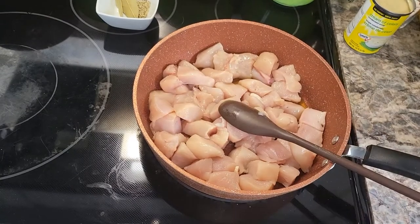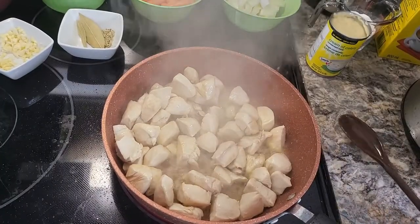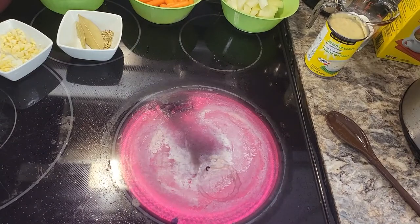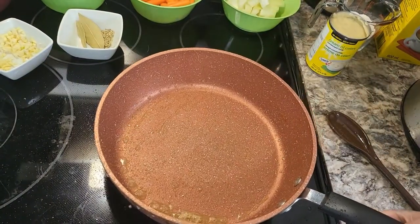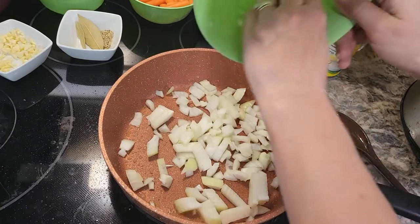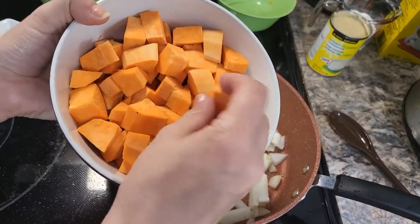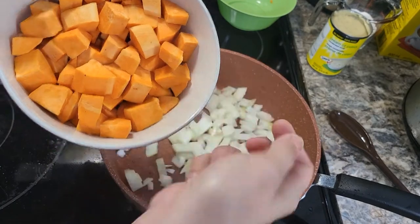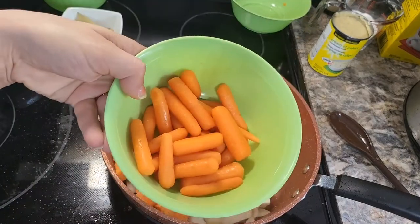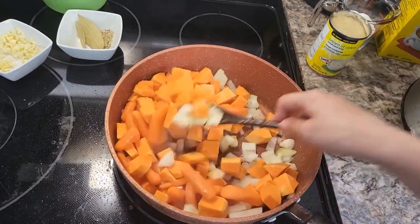We're just gonna let that cook and get it browned. Then we are going to turn the heat down a little bit. In that same pan, add one large diced onion, two pounds of sweet potato cut into about one inch pieces because it takes a while to cook, and one cup of baby carrots. Cook this for about four or five minutes.